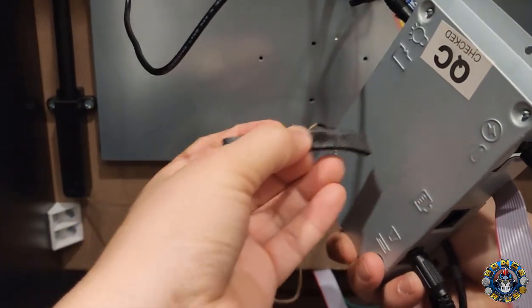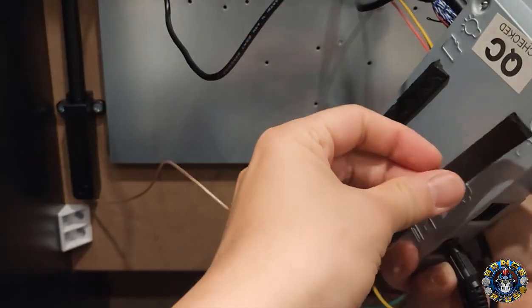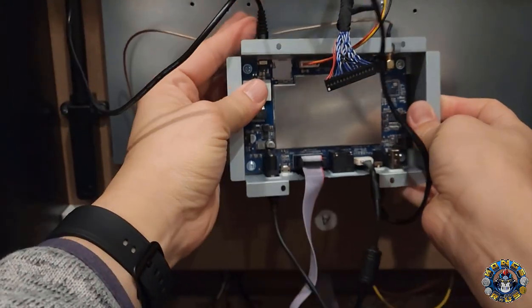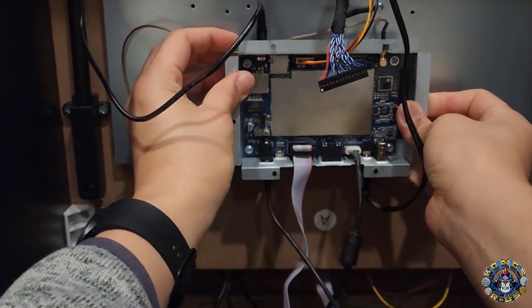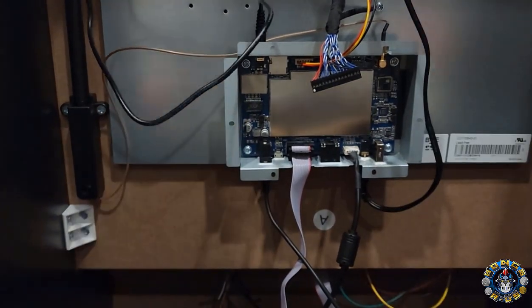One thing I recommend is using double-sided tape — good solid double-sided tape. Put it on both sides to make it as extra sticky as possible. You're just going to mount this backwards and leave it open, which actually might be better for it anyway. That way you can have it nicely mounted and secured without worrying about it falling down.